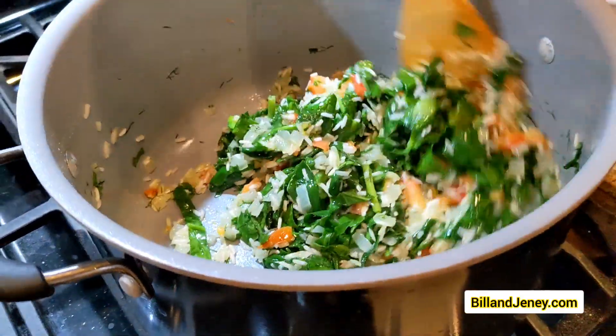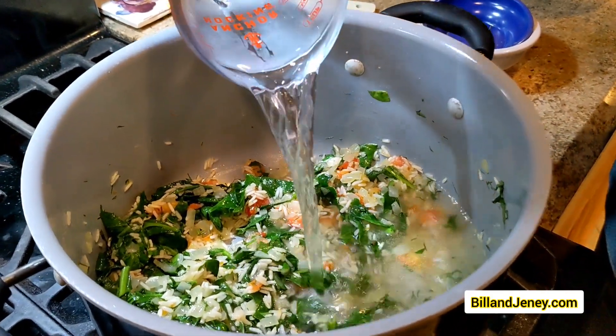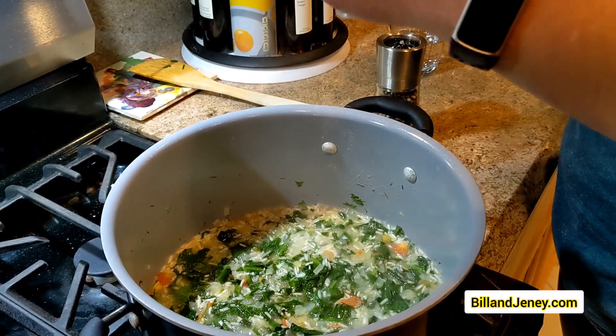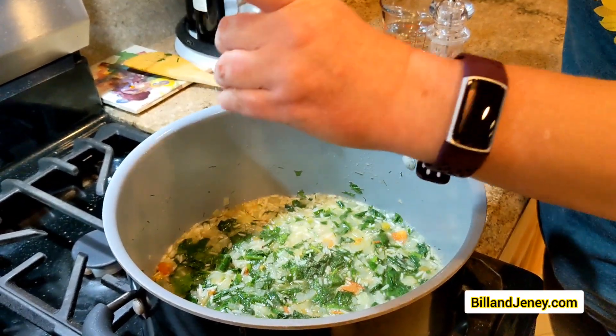Once it has wilted, you're going to add in a cup of water and increase the heat to medium high. You're going to continue to stir until the rice is cooked, and that's going to take about 15 or 20 minutes. Add salt and pepper to taste and serve with lemon.